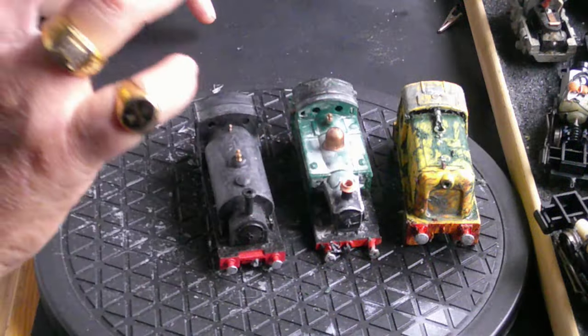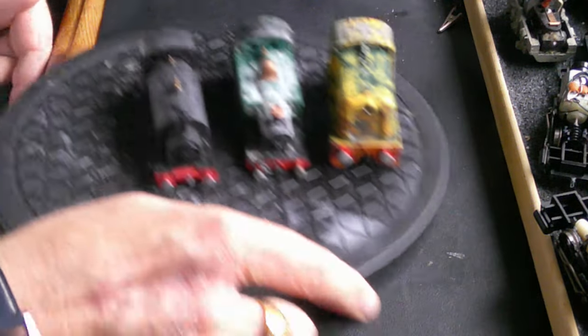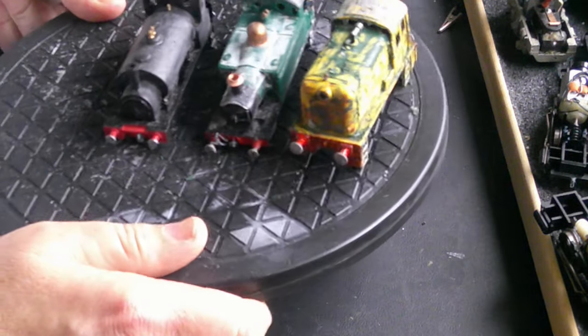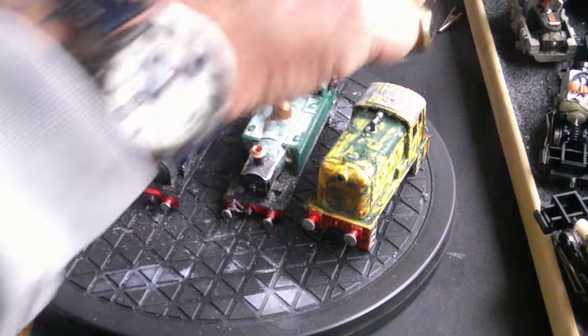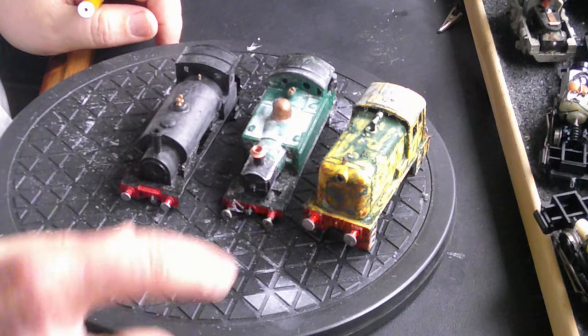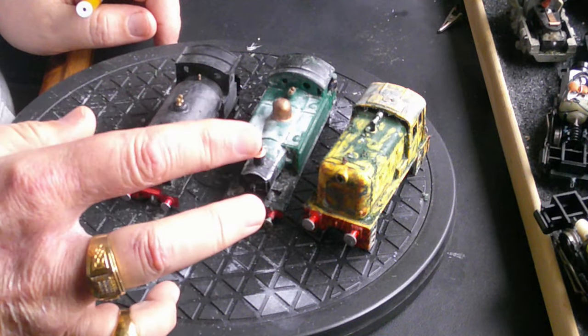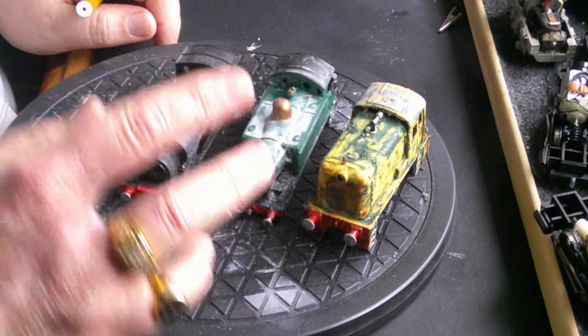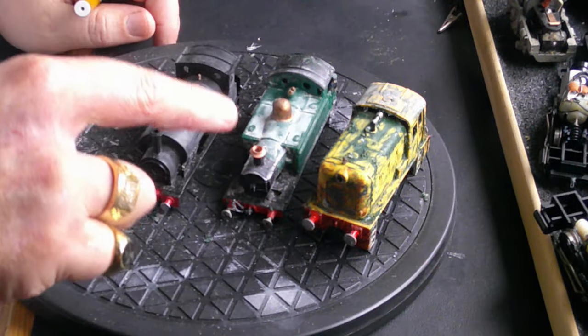We're not in a rush to do these because we haven't got the paint anyway. When I've got these done I'm going to put them back on the motor chassis, take all three to Uncle Jed, we'll put them on his track, and show you them finished running around the track.